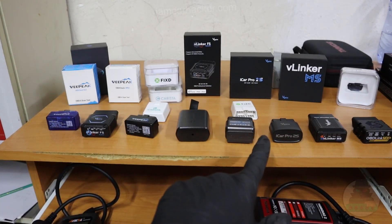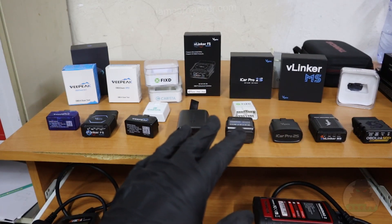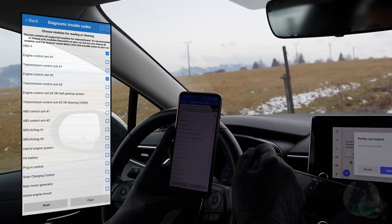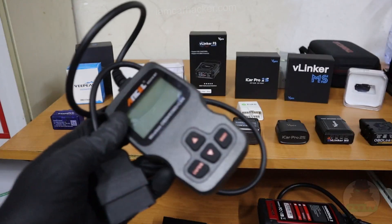First, you already know this for sure: ELM327 adapters. Very popular cheap OBD scanners, and there are literally hundreds of OBD2 apps you can use with these adapters to gain different functionality — not only diagnosing the engine but also tracking performance data, location, or even unlocking hidden vehicle features.